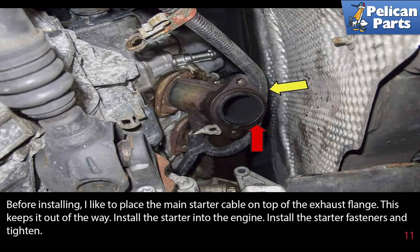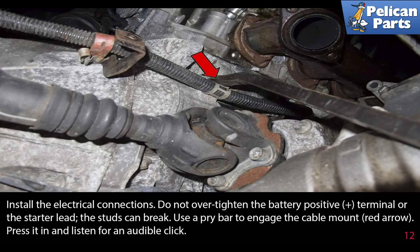Before installing, place the main starter cable on top of the exhaust flange to keep it out of the way. Install the starter into the engine and install the starter fasteners and tighten. Install the electrical connections. Do not over-tighten the battery positive terminal or the starter lead — the studs can break.